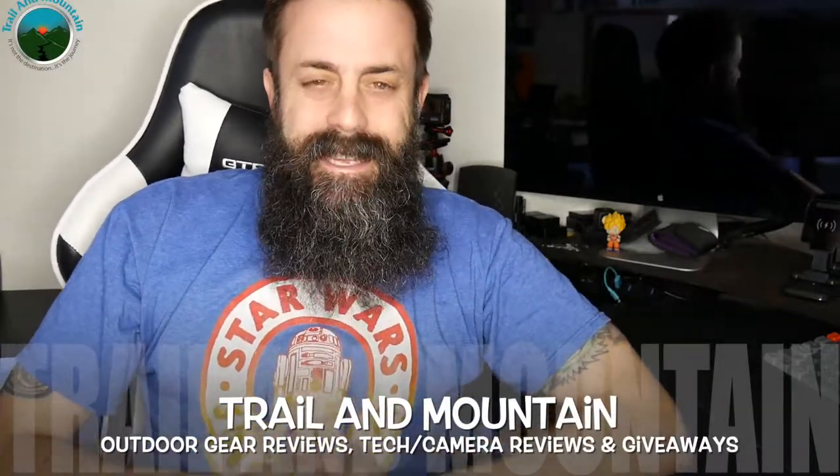Hey guys, what's up? It's Daniel with Trail of Mountain and today I have another headlamp from a company called NICOR. Here's their website right here. Check these guys out — making lots of really cool, inexpensive lights, flashlights, emergency lights, firearm lights. They're also delving into camera equipment and stuff like that. So definitely worth a look at. Check out NICOR.